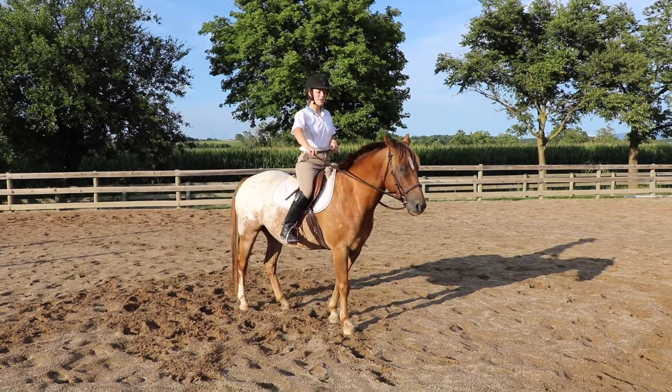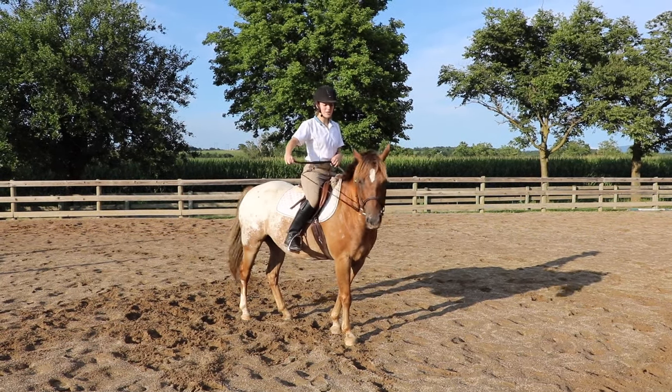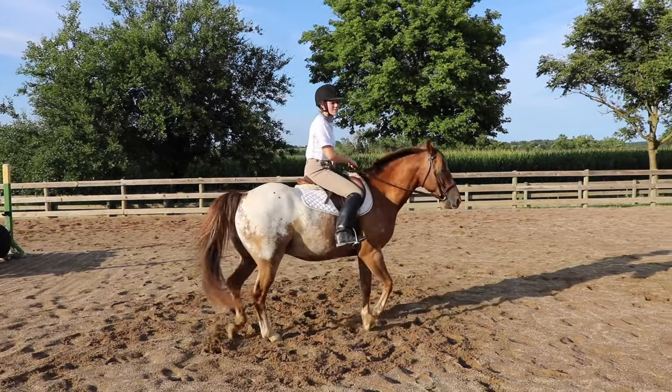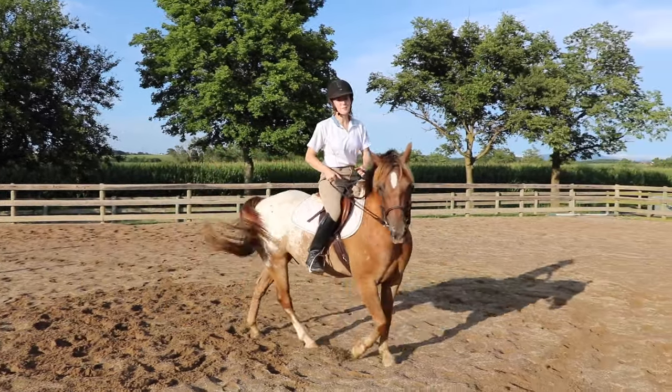Another thing to note is the wider you open your hand, the tighter the horse will turn. If I just kind of open my hand here, he'll go more in a bigger circle.